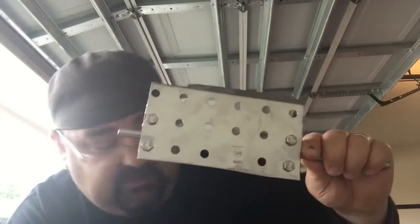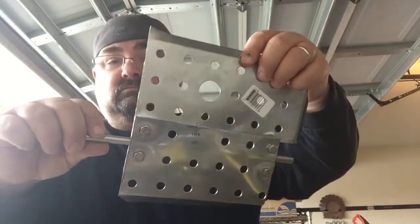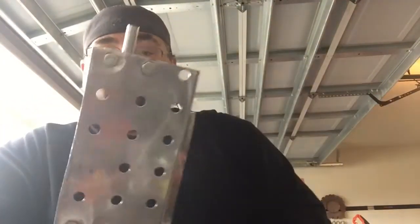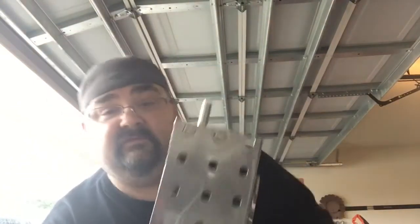So I purchased another one of these Polarware steam table pans and fabbed it up, cut it with my handy dandy straight shears. It does pretty well with the stainless.